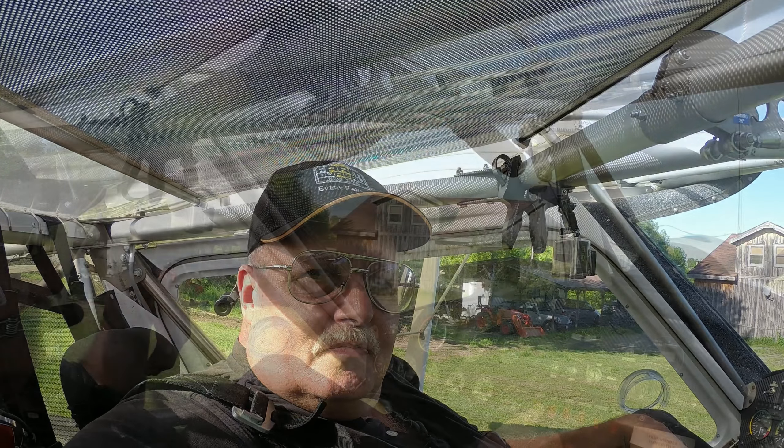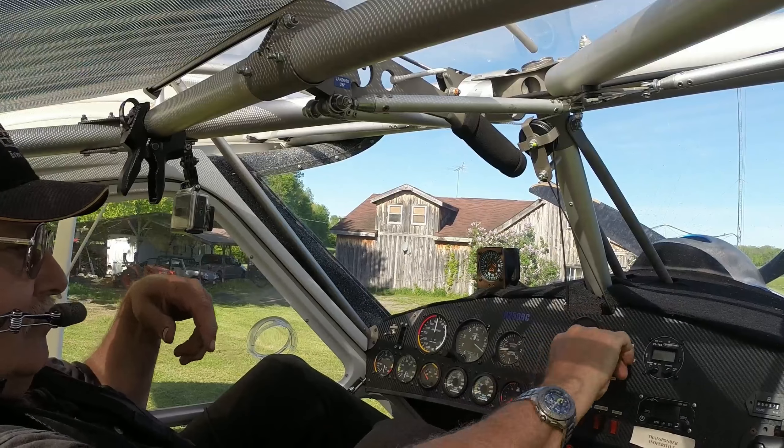Well, afternoon folks. I'm going to head out for a little bushcat mission this afternoon.